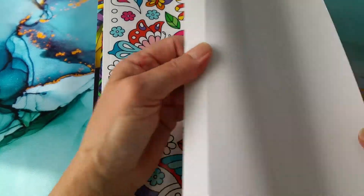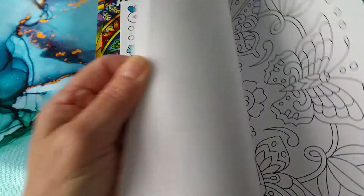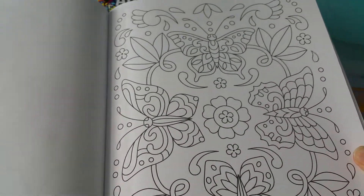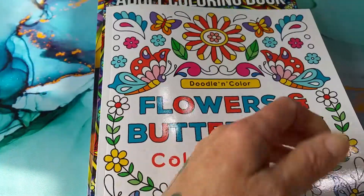I'm sure most of you have probably seen this book. It's a very nice book — it's got lots of butterflies, lots of flowers, lots of free space. And I've been finding that I really enjoy this book.